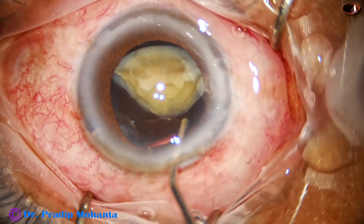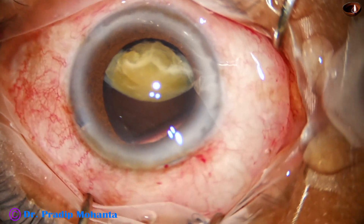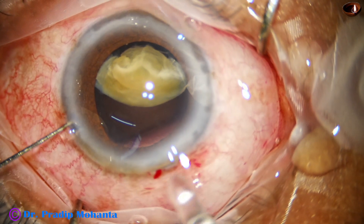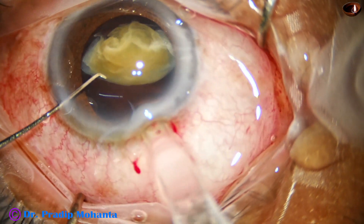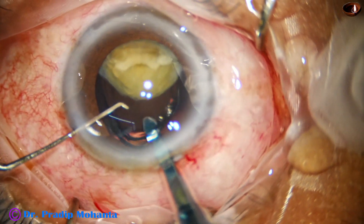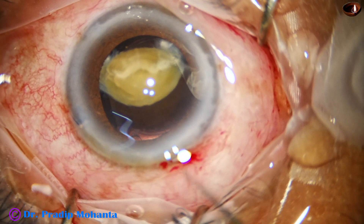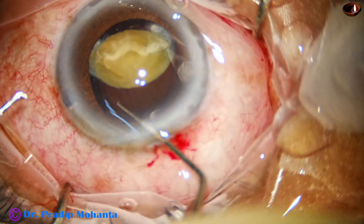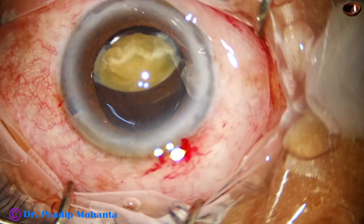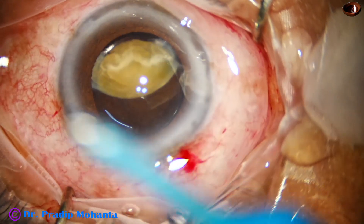For the IOL scaffold technique, viscoelastic is injected to fill the capsular bag, the intraocular lens is taken and placed into the capsular bag. The leading haptic goes in first; then the trailing haptic, with a push of the left-hand instrument at the haptic-optic junction, goes into the bag in one shot. The posterior capsule is now 100% protected.